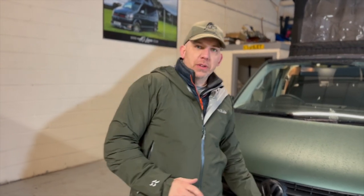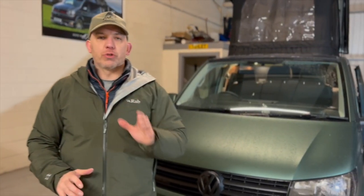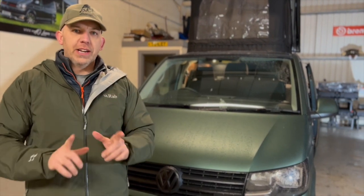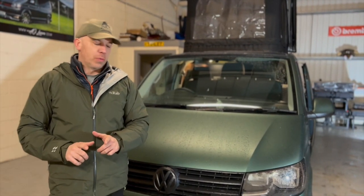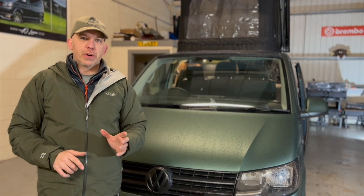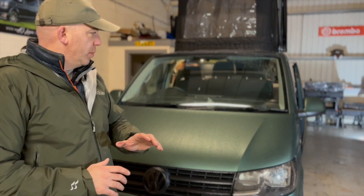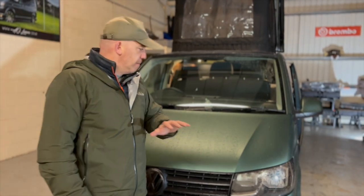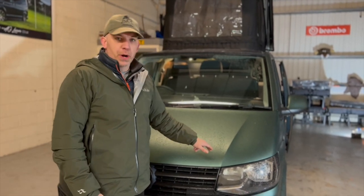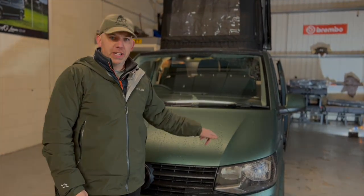To start with, we took this van in as a 2019 TSI petrol model. They only ran the TSI petrol model for one year only and we managed to get our hands on one. With it being that sportier petrol 150 brake model, we decided we were going to really sport this thing up. The main mod we've done on this one is fully wrapped it in-house in the very popular matte pine green.